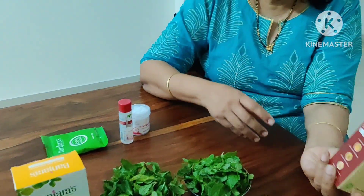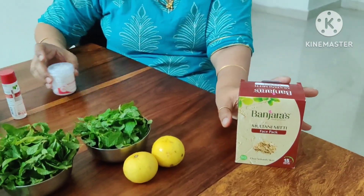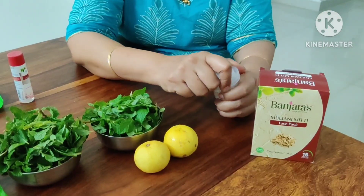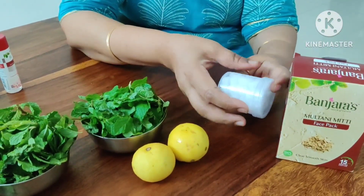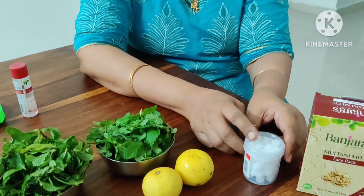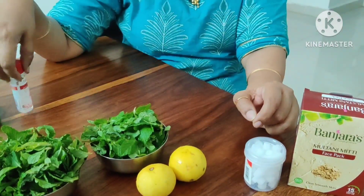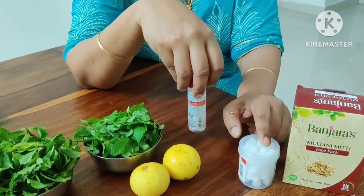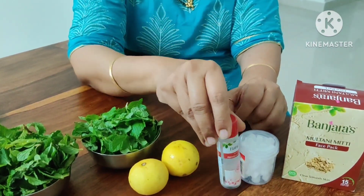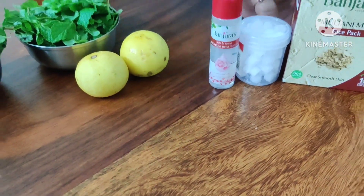For the second pack, we have multani mitti and also a banjara. We have camphor — karpoor — about 3-4 pieces. We have a mixture of water. We will mix those 3 ingredients and use them in the second pack.